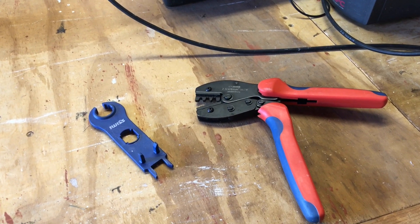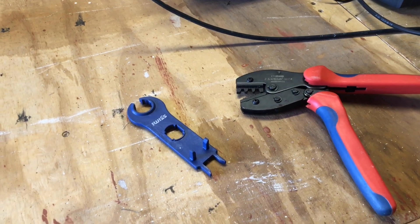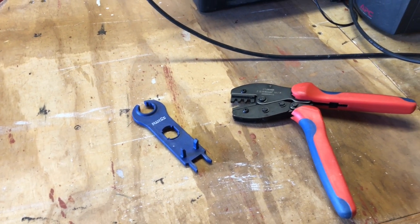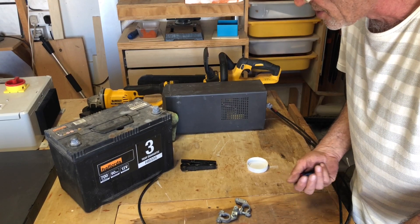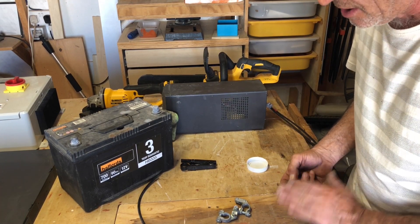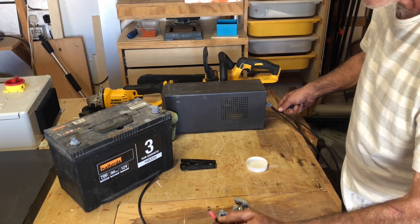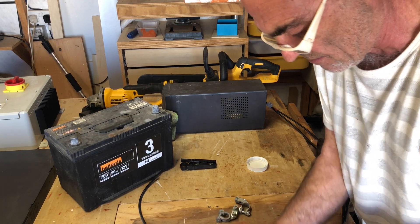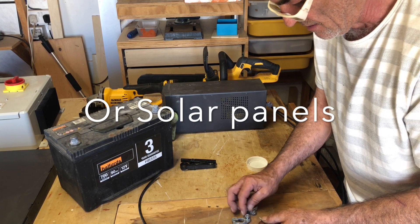When you order your charge controller and MC4 connectors, also order an MC4 crimping tool — you can't do the job without it. You can also get MC4 detachment and tightening clips but they're not really necessary; you can do it with your fingers. The cables I'm using are normal solar panel cables. I've only got black, so I'm using black with a piece of red tape on each end to denote positive. Primary rule: red and black never meet — never — unless you're putting batteries in series.